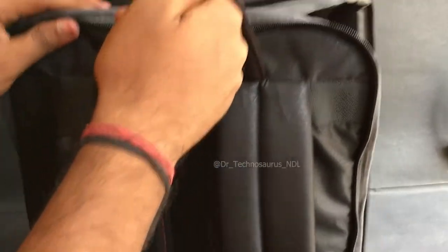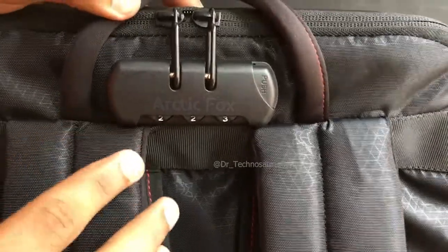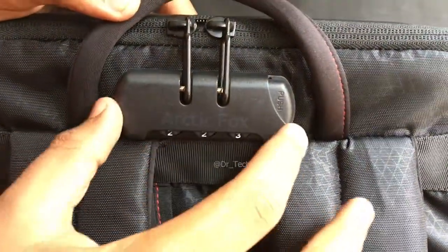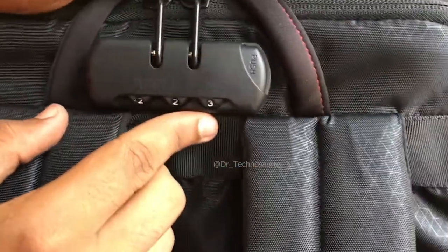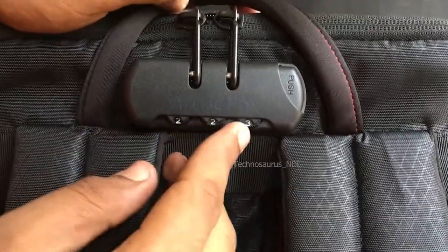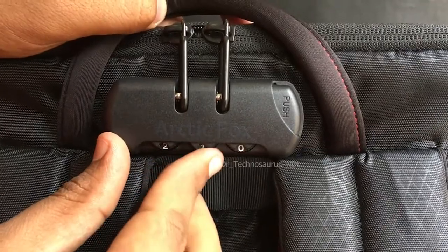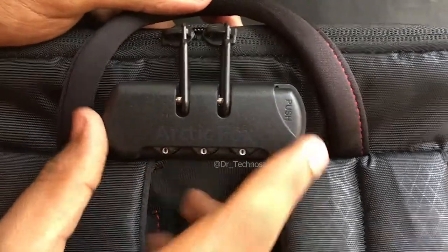Now let us see how the lock system works — how to unlock it for the first time and how to set our preferred numbers. You can see that there are random numbers and the bag is locked and non-zippable. For the first time, the lock would be set with the default pin of triple zeros, so if you select the three-zero pin you will be able to unlock the zip.